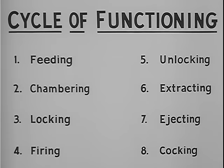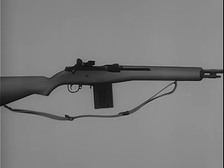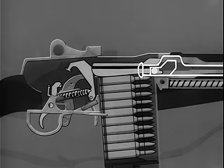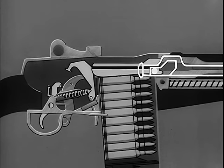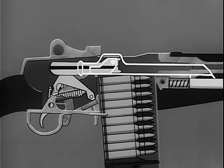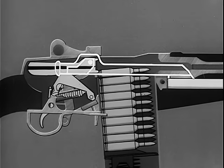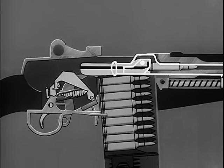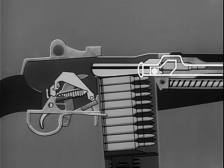These eight steps happen one after another and so rapidly as to be almost simultaneous. By using a schematic drawing, we will see how these eight steps are performed. To start the feeding step, the bolt is moved to the rear. A cartridge from the magazine is fed into position for chambering by the spring-loaded follower in the bottom of the magazine. On the forward movement of the bolt, the hammer is cocked and a cartridge is stripped from the magazine. The cartridge is chambered, the bolt is locked, and the rifle is now cocked and ready to be fired when the safety is off.